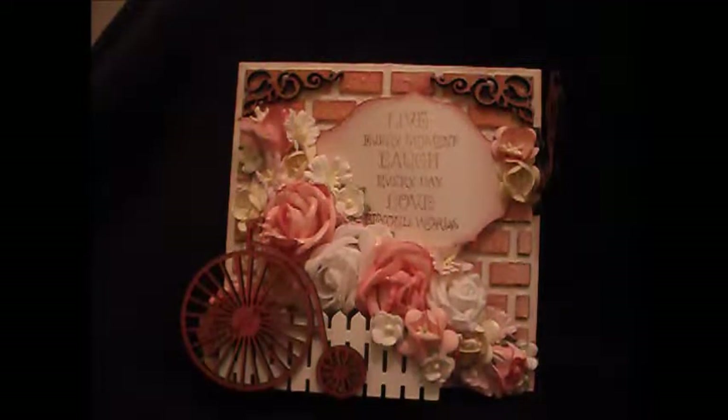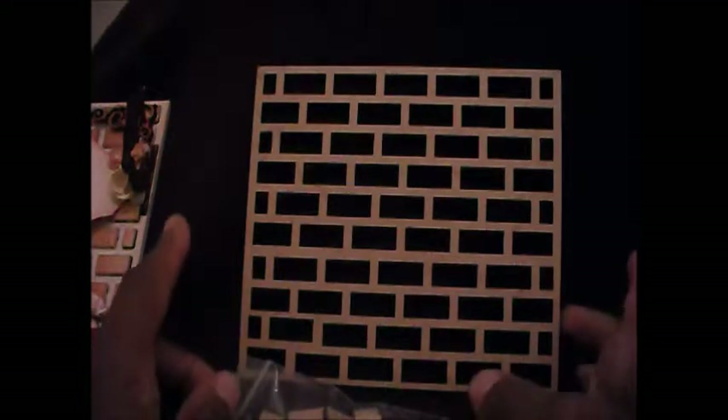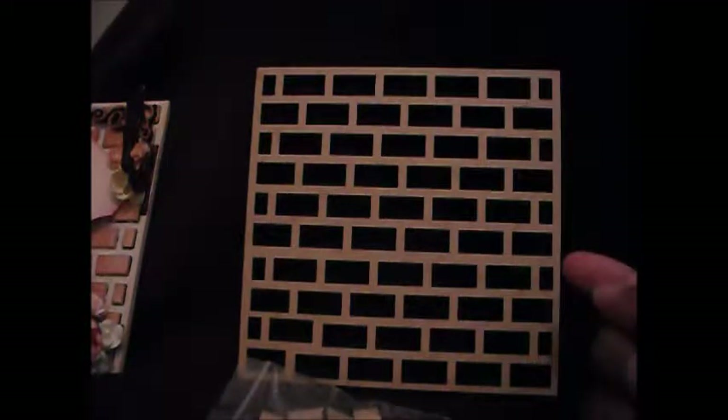Hello, it's Naomi here and I just wanted to show you another of my makes for the Fernley design team. This is working with the brick wall. When you get your brick wall from Fernley you'll get a bag of bricks. This one is the 150mm by 150mm. You can also get a smaller size which is 100 by 100, which is effectively 10cm by 10cm. And then there's another size which is 150 by 85mm. This one is the 150mm, which is the same as 6x6.